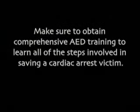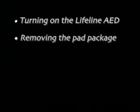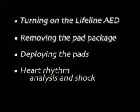Make sure to obtain comprehensive AED training to learn all of the steps involved in saving a cardiac arrest victim. Let's review the basic steps involved in actually using the Lifeline AED.